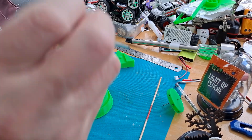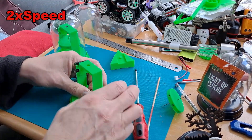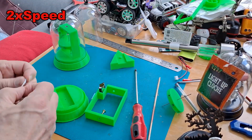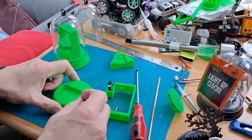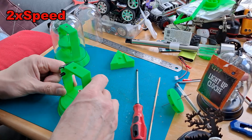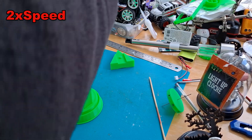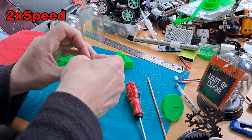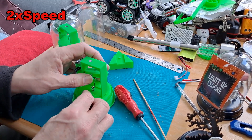I should have put something on there to stabilise it first. A little bit of blue tack — I use that for just about everything. I'll just go a bit further.